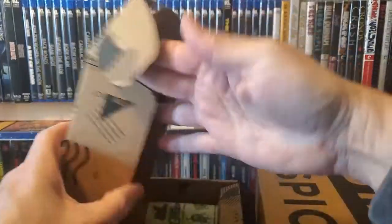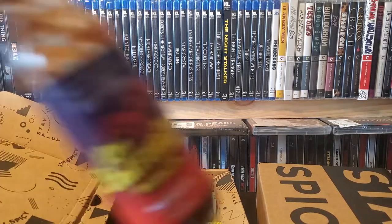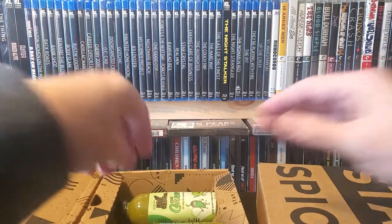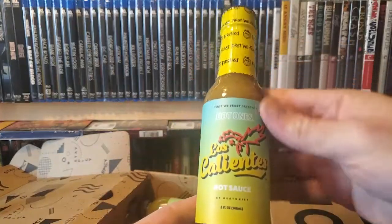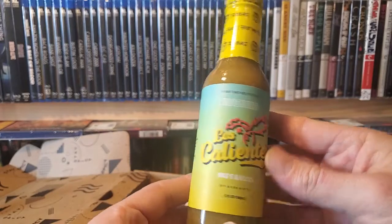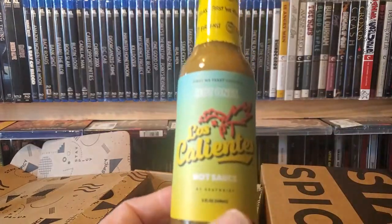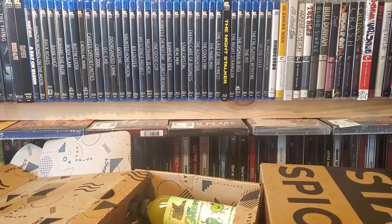Okay, so the Los Calientes — like I said, there was another version and apparently there are two other versions of it. So I got the original one, more of like a verde sauce. That was literally the reason for going onto the site, just to buy this one. And then recently they had their holiday special or award special — I forget what it was.